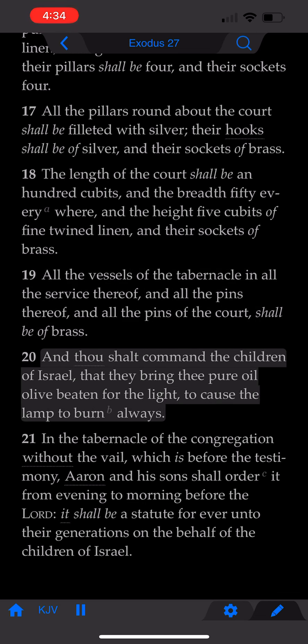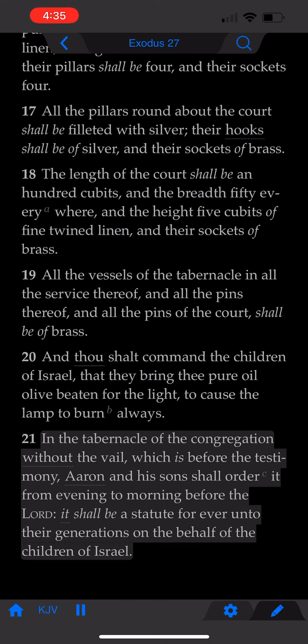And thou shalt command the children of Israel, that they bring thee pure olive oil, beaten for the light, to cause the lamp to burn always. In the tabernacle of the congregation, without the veil, which is before the testimony, Aaron and his sons shall order it, from evening to morning, before the Lord. It shall be a statute forever, unto their generations, on the behalf of the children of Israel.